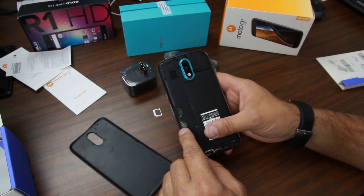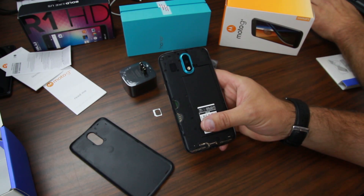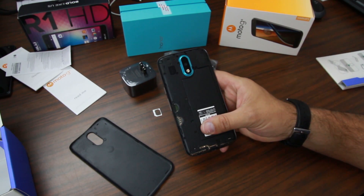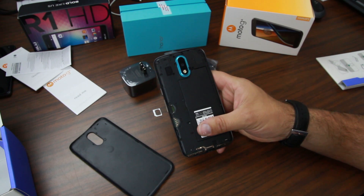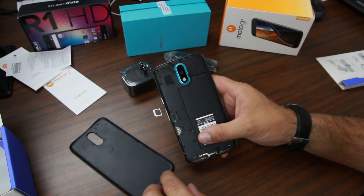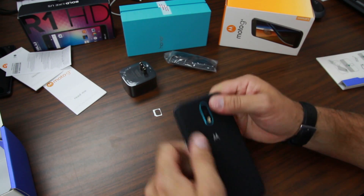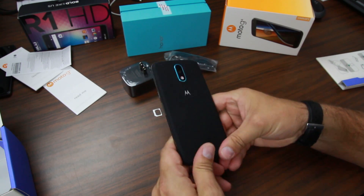The other thing to talk about with SIMs is that this works on almost every carrier, which is really awesome. We're talking Verizon, AT&T, T-Mobile, Sprint, US Cellular, Consumer Cellular, and so on — basically all US carriers. It should work on all of them, which is great.